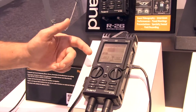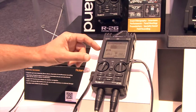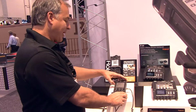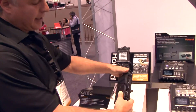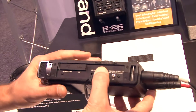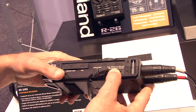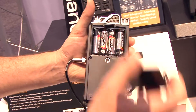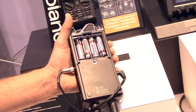It records to two SD cards, so it's all solid-state SD recording. The power supply on it is AC adapter DC in, anywhere from 9 to 16 volts, so we can use external battery power, as well as run off of four AAs — it will go about 10 hours on four AA batteries.